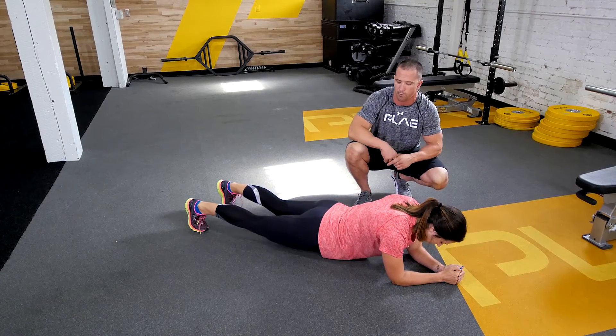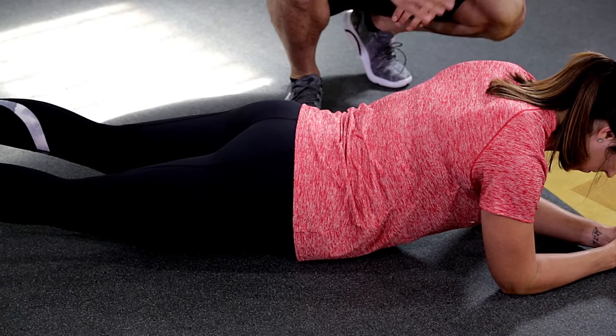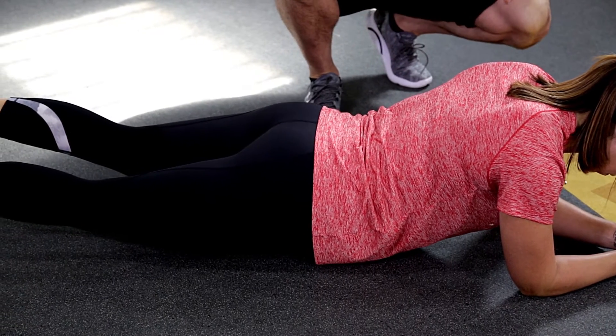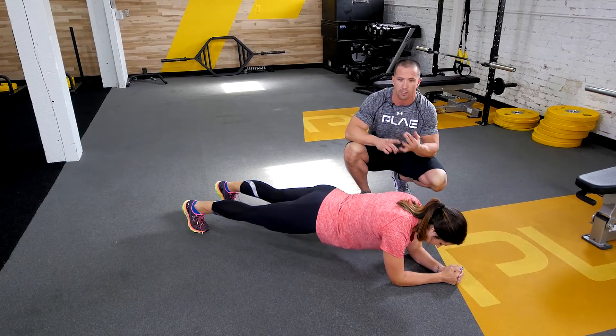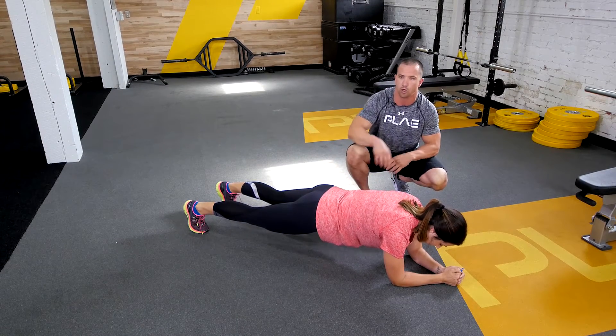Go ahead and sink your hips a little bit for me. Right there — some people when you see them planking, they've got their hips really low. That's not a good position, you're not doing it right. So let's go back up — glutes, abs, slightly spreading the floor, good neutral position.